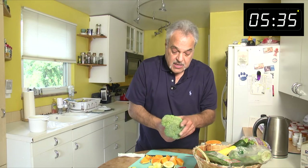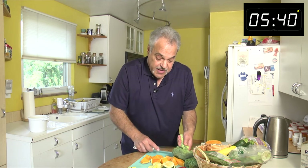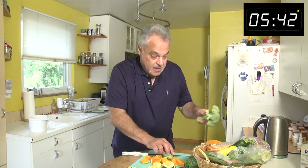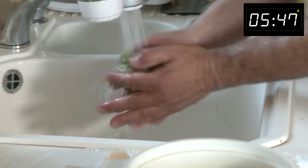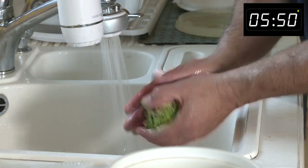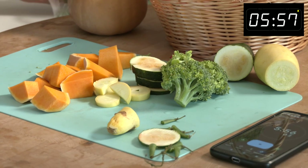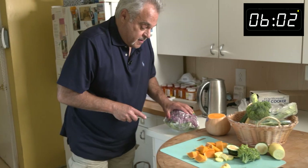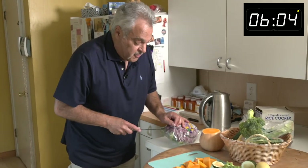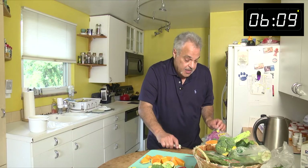We got some broccoli and we'll grab a couple pieces, because I got a lot of veggies. You know I believe in washing everything. Give it a quick wash, rinse, dry it off. And I'm trying to do all the prep work as we go. Now for my special treat from Fresh Thyme.